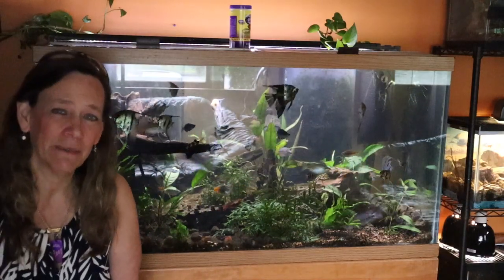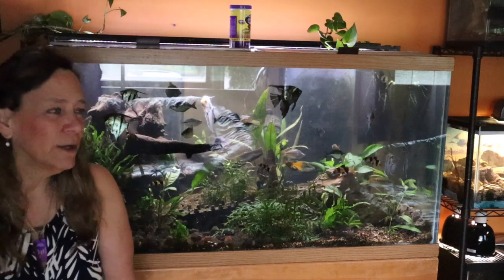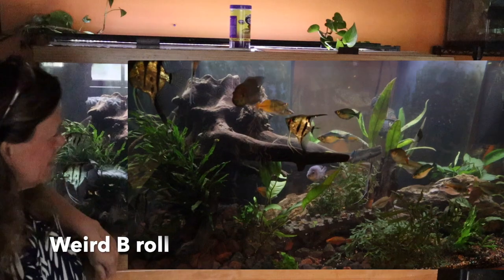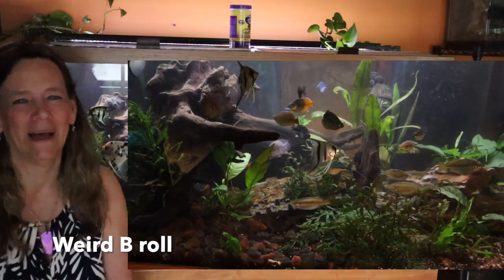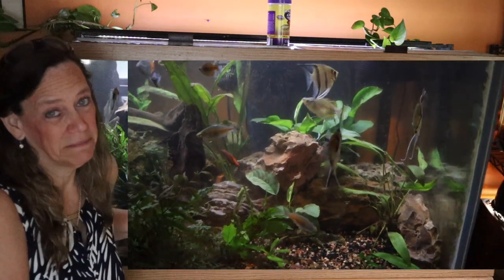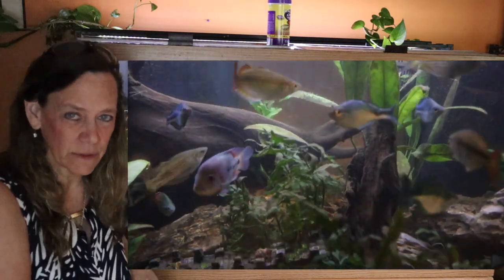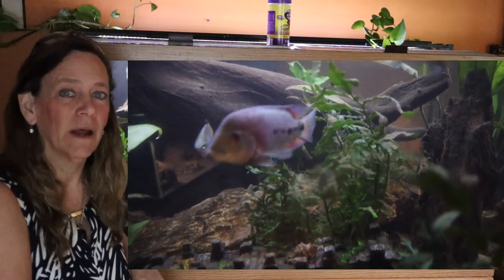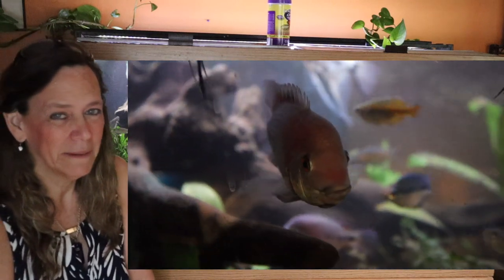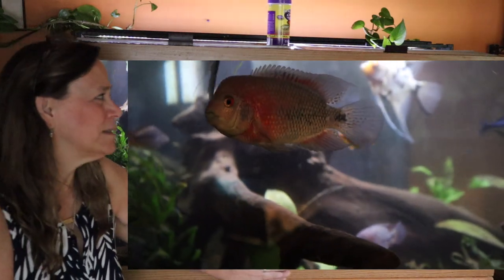I want to go over my rainbow fish, my angelfish, clown loaches, two plecos, and probably a dozen or so corydoras cats. Also like two viejas. This tank is where I really started making a commitment to document my aquarium hobby on YouTube. When I started setting it up, I knew it was a huge project and I wanted to document how I was doing it, what I was learning, things I was doing wrong, things I was doing right. So this is where it all began.